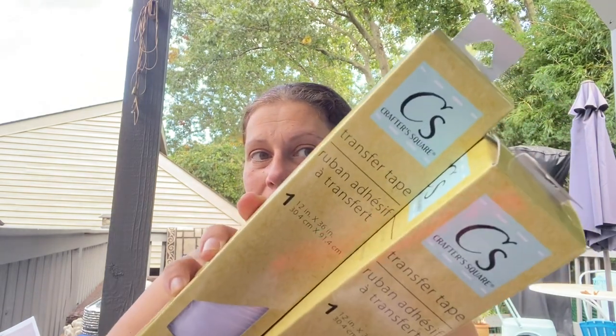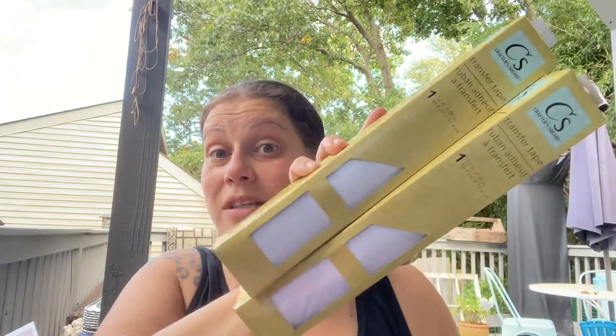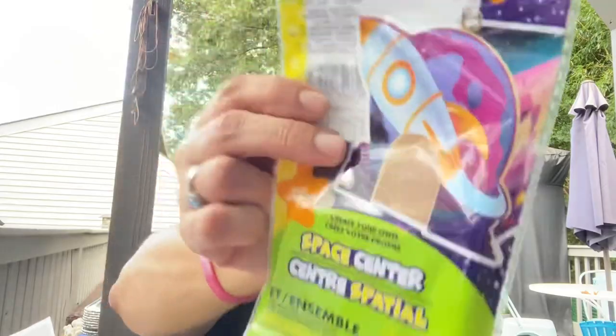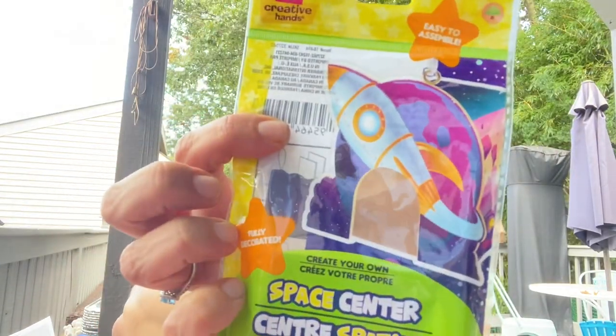The first mini category is crafty things - just a couple of items. The first thing I picked up was this Crafter Square transfer tape - I think I've gotten it before but anyway, I got it to send to my friend Gina. Then this is actually going to Gina's godson - it was in the Crafter Square section, distributed by Green Briar. It's Peach Tree Play Things and it's this little build-a-kit space center that has everything you need.